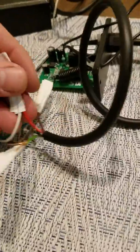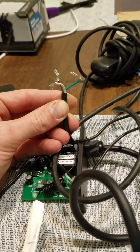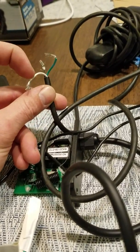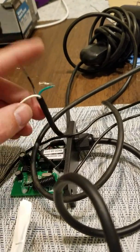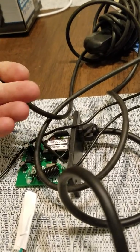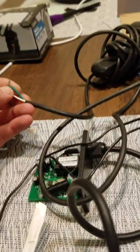Trying to figure out which is which on the original remote, I was able to figure out that white is basically your main power source. It goes into the remote, and when you hit the out switch, white and black get connected internally and it lets the winch extend. When you want to retract the winch, white and green get connected internally and it winds the winch in.